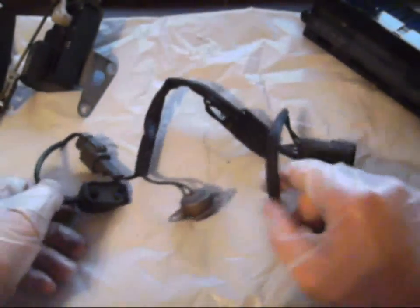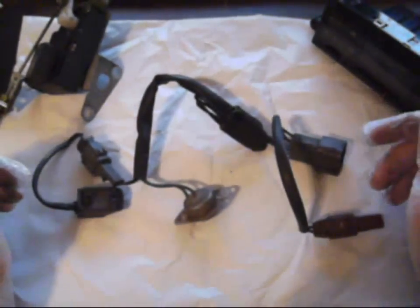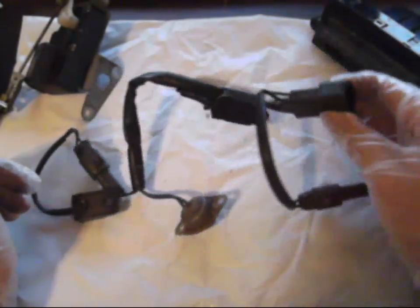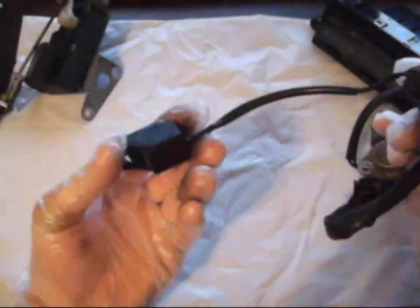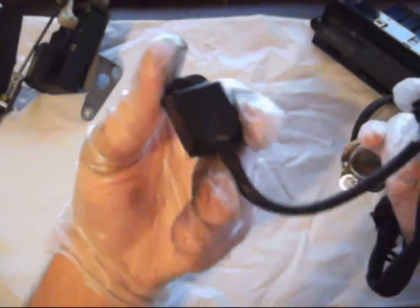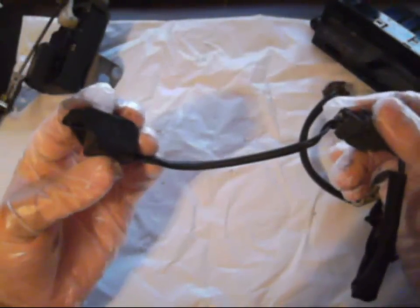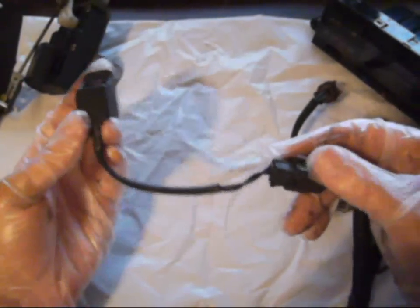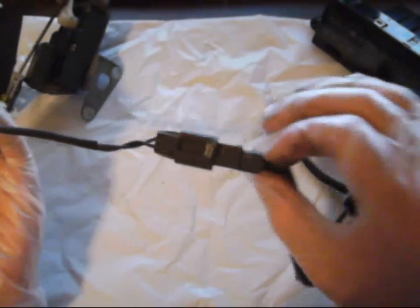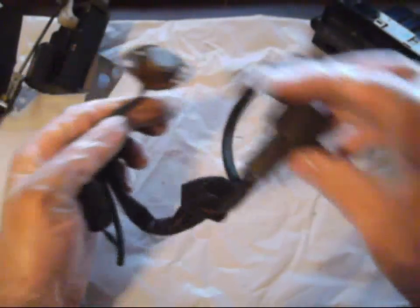Now, if you were lucky like I was and got this from basically a front clip, you probably noticed on the front there were a lot of weird sensors hooked up. What you are actually looking for is this one in particular. It should be approximately in the center by the core support, which is where you will find it, the harness, and the wiring. All the rest of that stuff you don't have to worry about.